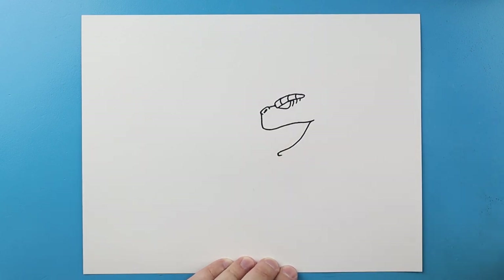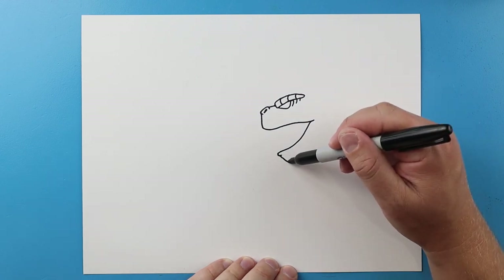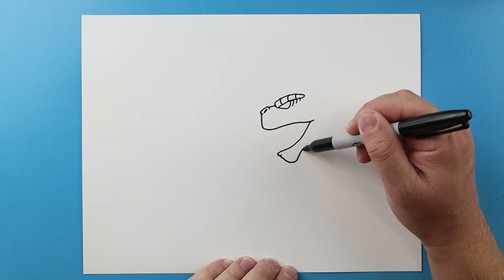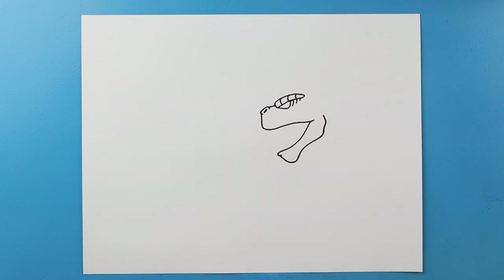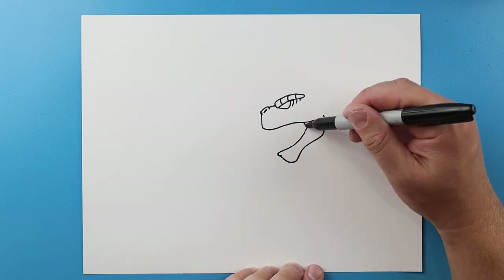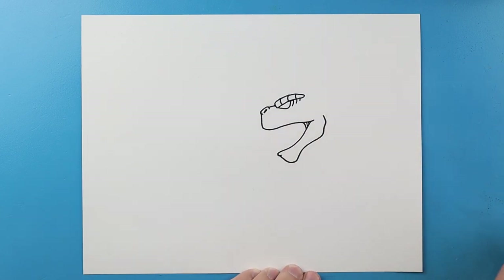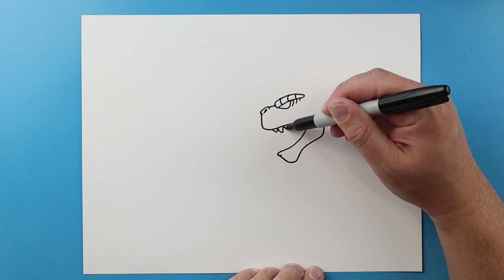We'll go down and in. Next I'm gonna bring this line down, I'm gonna come up, I'm gonna go over and up to here, and I'll add a little curved line down with a couple more lines.